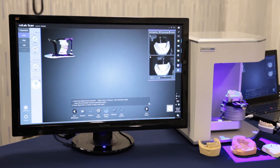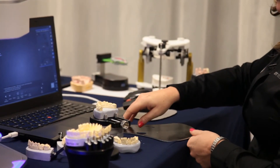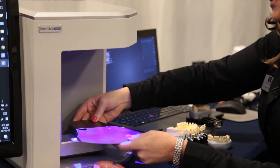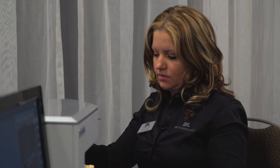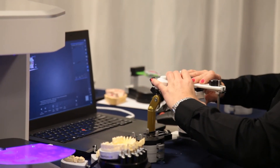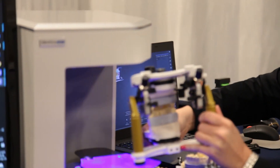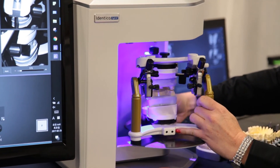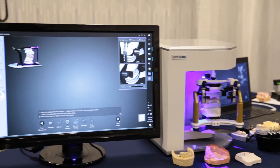We'll continue by placing the articulator plate into the scanner. You'll see that the scanner has rotated in a way that allows us to place the articulator plate in — if it has not rotated, do not place the articulator plate in. We'll put our models onto the articulator, then place the articulator onto the plate. There is a coating on the articulator plate that allows the articulator to stay steady on the plate during the scanning process. We'll continue by hitting next.